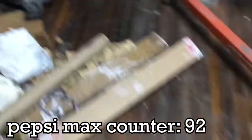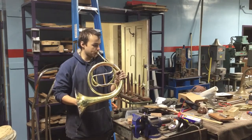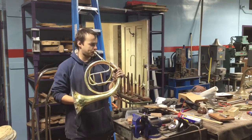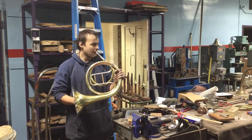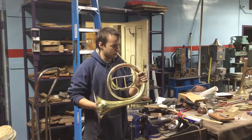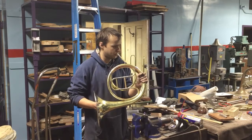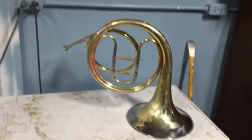I can play it — you guys want to hear how it sounds? I'm not a natural horn player, that's for sure. But I can put a mouthpiece in it. Let's see if it makes notes. It makes notes, it makes notes! We have a horn. Still gotta do the bell brace and final polishing, but that's it. Cool, thanks.